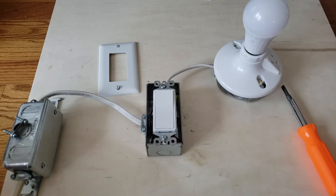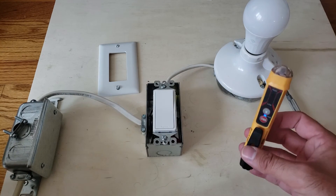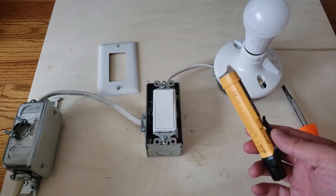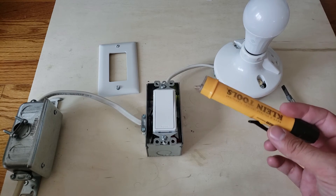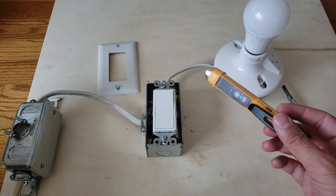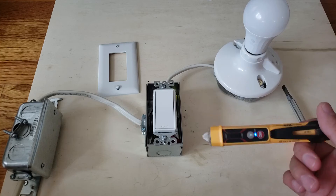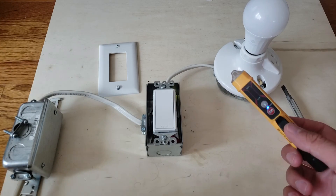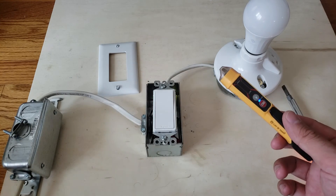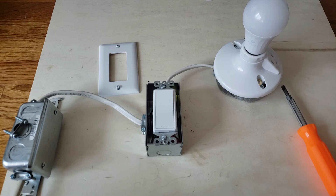Thank you — please enjoy this video. I highly recommend getting a non-contact voltage meter like this. This is a slightly older model, but we'll put a recommendation and link below for a very similar one. This one is from Klein — a well-known electrical tools brand. Please subscribe, like this video, check us out at OneHourSmartHome.com, and support us by clicking the links below.